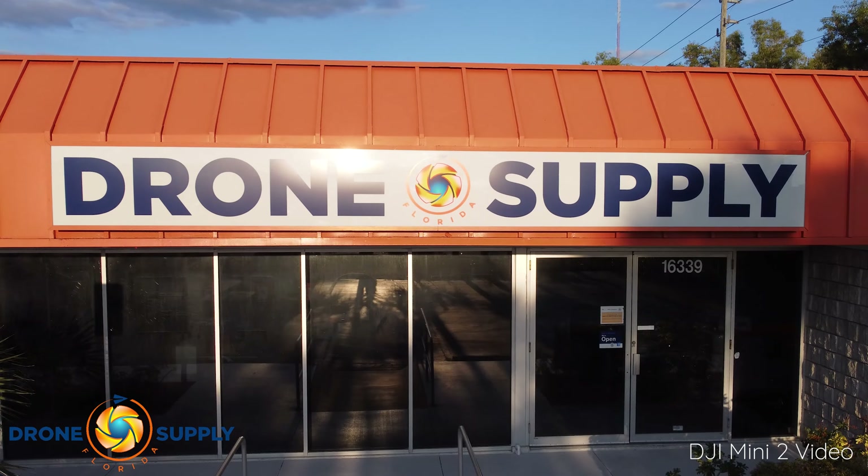Hi, welcome to Fuller Drone Supply. My name is Derek and today we're taking a look at the DJI Mini 2. In this video we'll be going over the features that this compact drone offers and looking at how it compares to the DJI Mavic Mini 1. Let's get started.